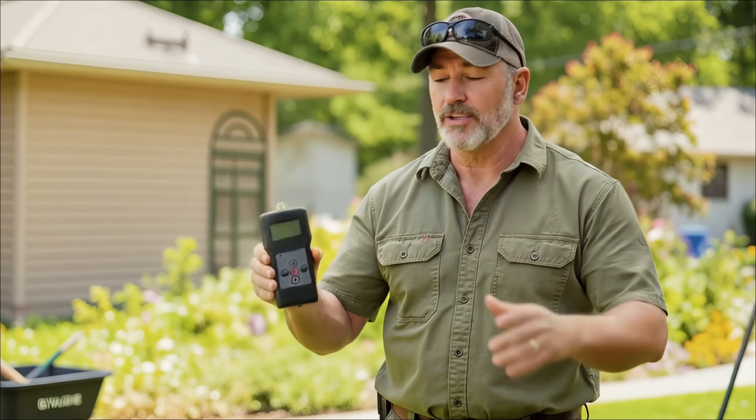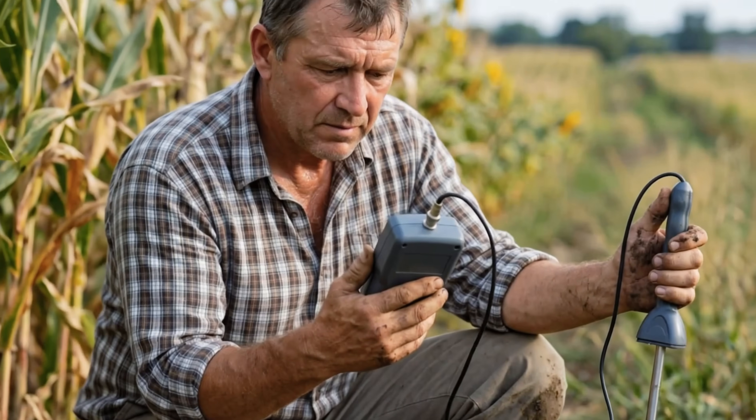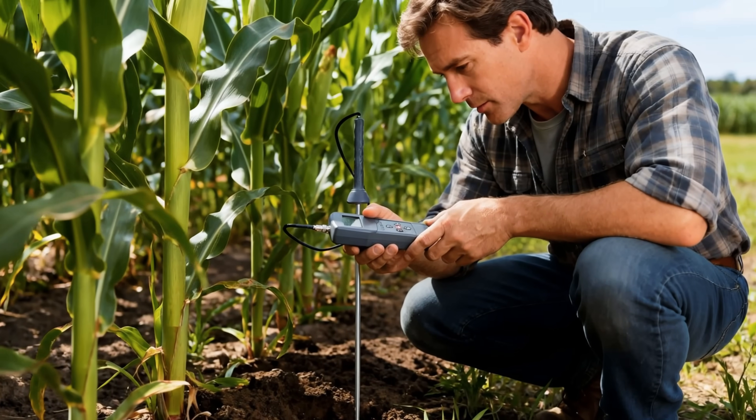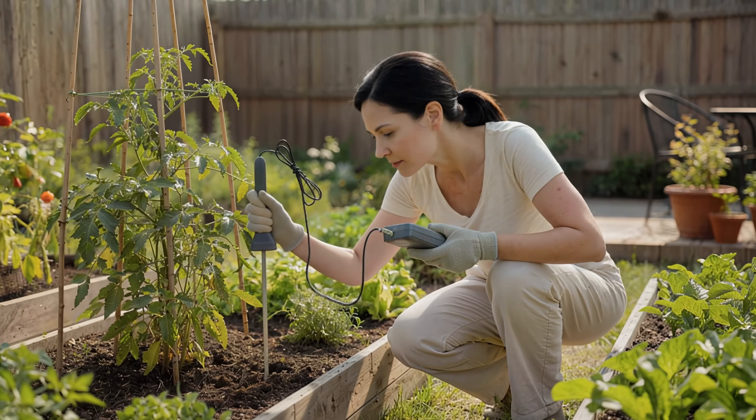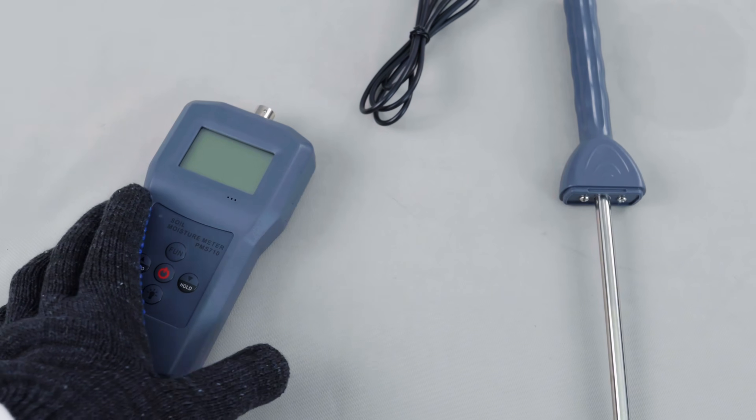Plug and play with no tedious calibration required. Even beginners can quickly get started and understand the status of their plants. I strongly recommend that every home grower be equipped with one — it will save you a lot of unnecessary trouble.